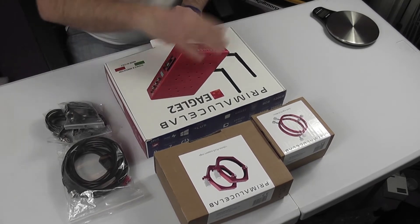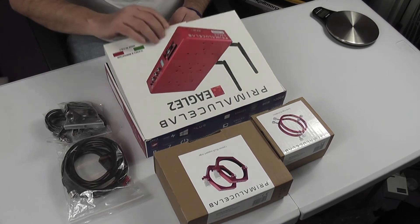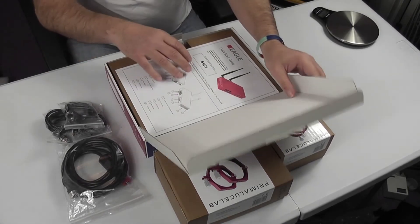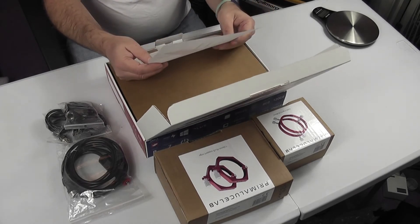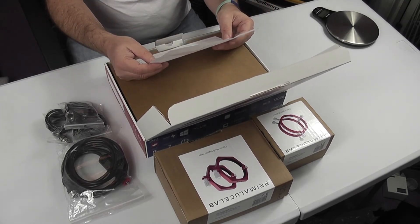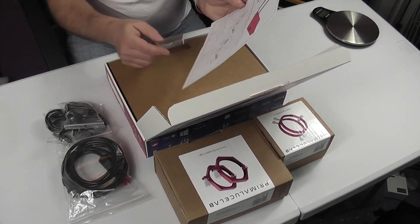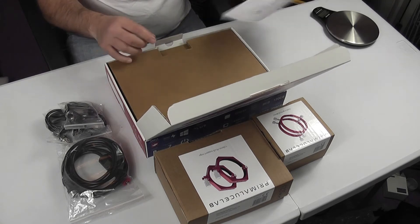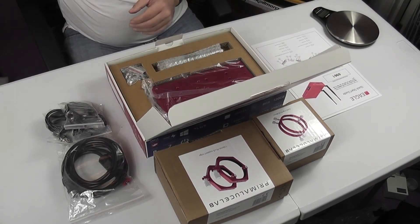This all came in a bigger box with lots of foam packing so it was well packaged, but I didn't think you'd want to see that. The first item is a quick start guide — it has your access password for the Eagle and explains what all the ports and features are. It's just a single page with a single piece of cardboard protection.